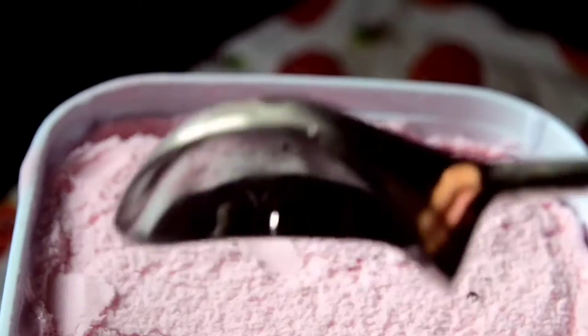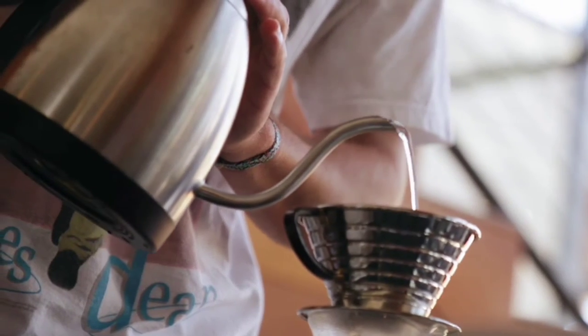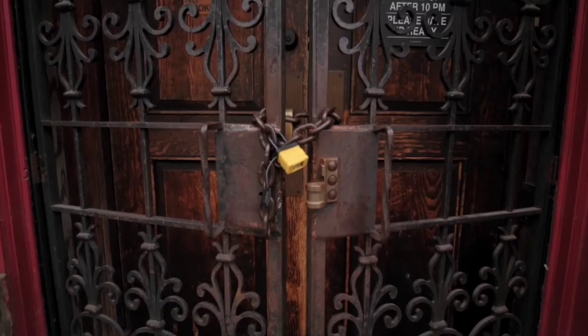I for Ice Cream, J for Jug, K for Key, L for Lock.